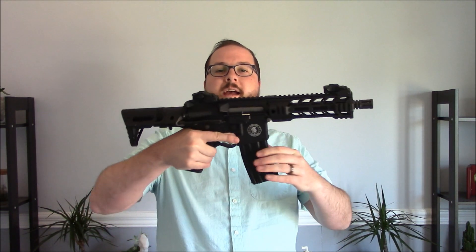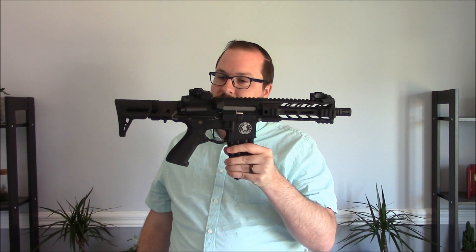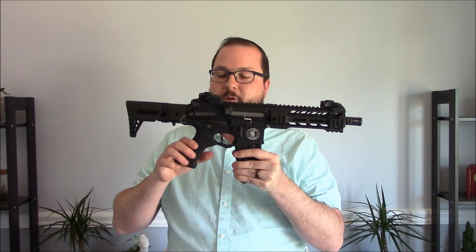Hey guys, Booligan here with Booligan Airsoft and Shooting Sports, taking a look at the Airsoft side of things with a new CQB oriented AEG from Lancer Tactical. This is the Proline Battlehawk PDW.